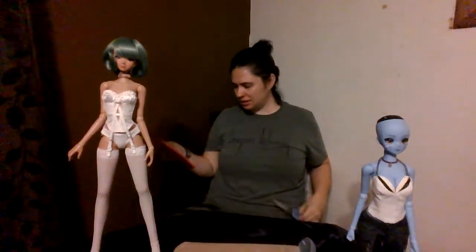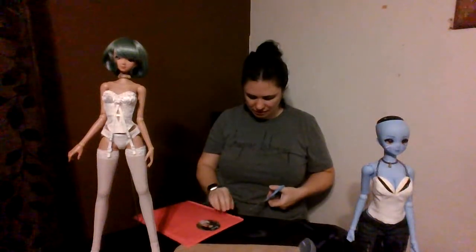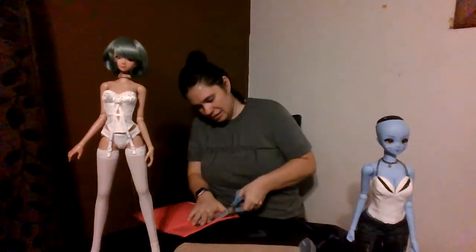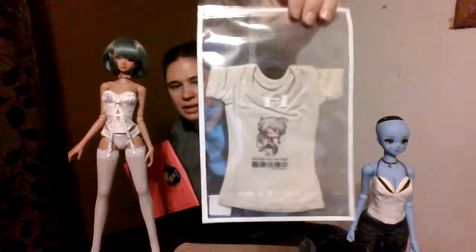This is something I bought on eBay from a person I know from the Smart Doll groups — I've purchased from him before, so thank you. I finally got the little item I was waiting for the drop on, which is fantastic because this is going to add to my collection of chibi t-shirts. Pretty excited about that.